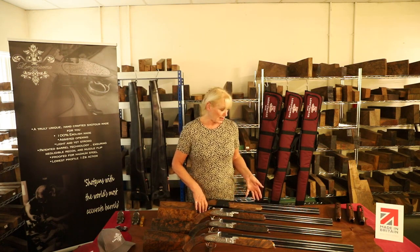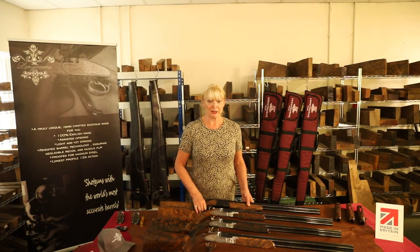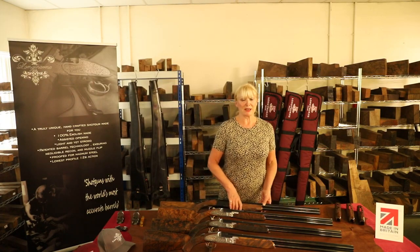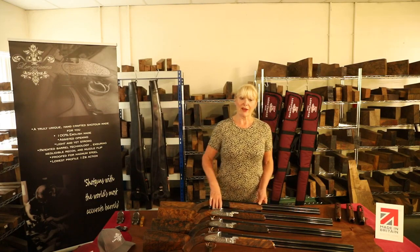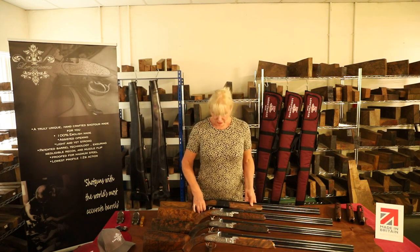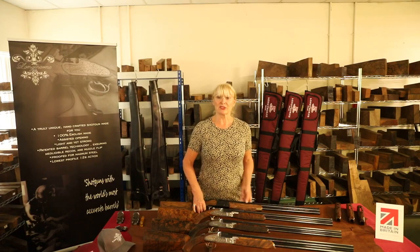The benefit of our guns is that they all incorporate our patented barrel technology. We machine our barrels out of one solid block of steel, which makes them very strong and very light. Minimal recoil and minimum muzzle flip means your ribs aren't going to fall off, and they're all proof steel as well.